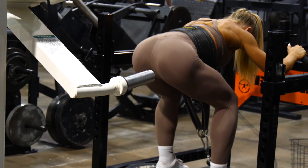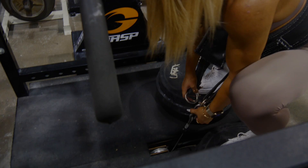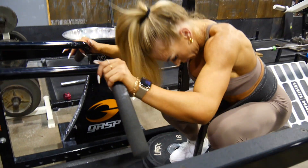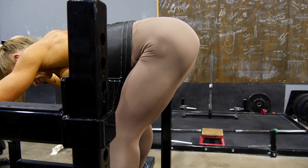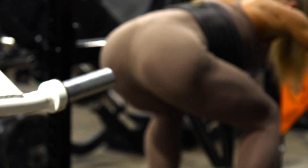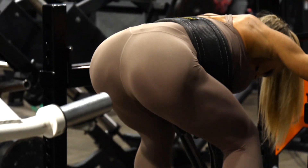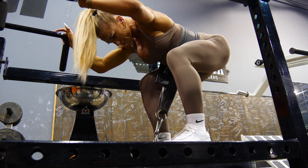Our little extra exercise that we call the stripper — me and my trainer — it's really kind of like a reverse RDL. It actually targets my hamstring and my glute area the best. Really squatting down and then pushing your glutes up and out, like a little stripper move, feeling that really stretching contraction in your hamstrings and really targeting that area.